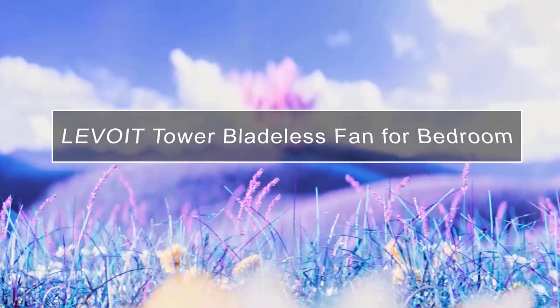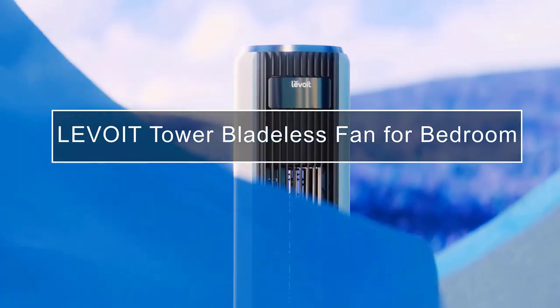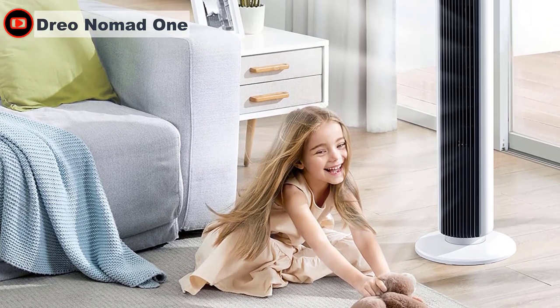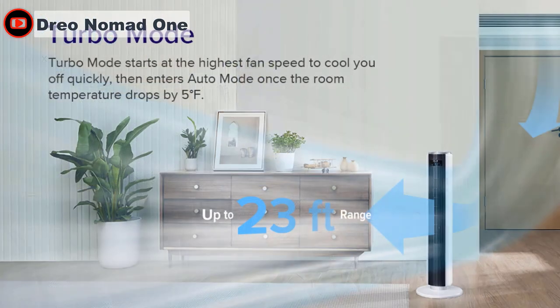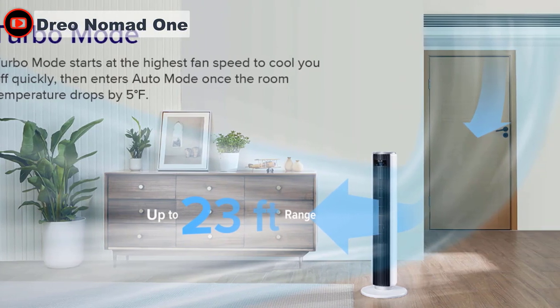If you are looking for a bladeless fan that takes up a small amount of real estate yet is effective at cooling an area, the Levoit tower fan is the best choice. This tower fan is narrow and tall, the base is round and wider but not so wide as to take up a lot of space. The fan is just about three feet tall from base to top, so there's plenty of range for the cooling airflow.